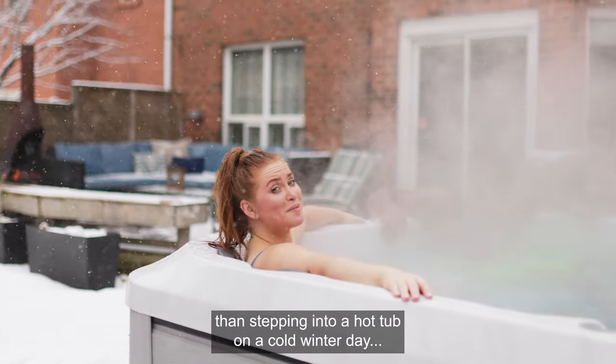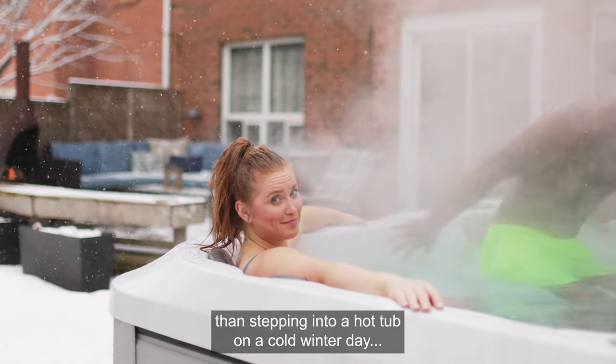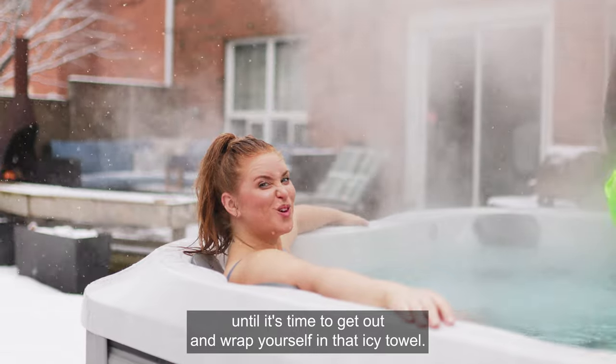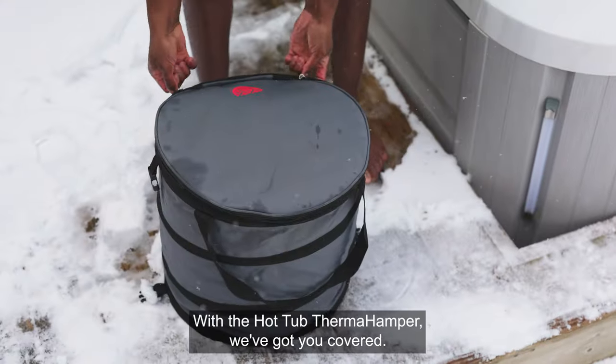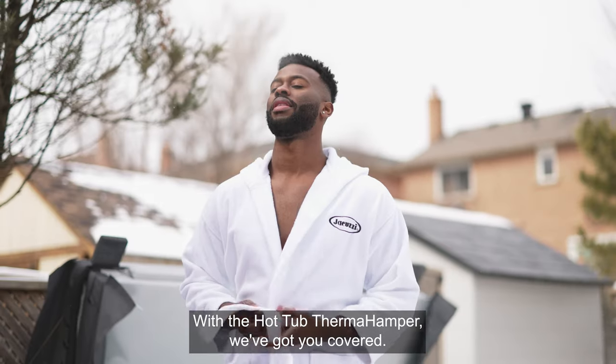There's nothing more relaxing than stepping into a hot tub on a cold winter day. Until it's time to get out and wrap yourself in that icy towel. With the Hot Tub Therm-a-Hamper, we've got you covered.